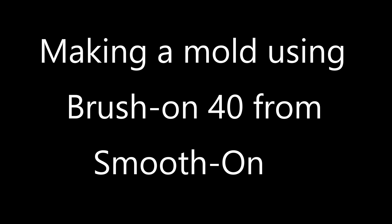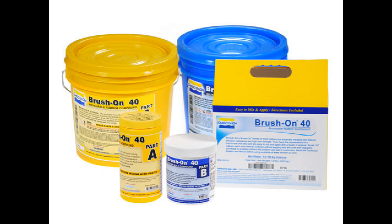I'm putting out a quick video on making a mold using the brush-on series from Smooth-On. In this case I'm using Brush-On 40. They also have Brush-On 50, 60, and recently Brush-On 35. This is what I call a poor man's rubber in the sense that you don't need machinery to measure, mix, and apply it. It's really simple, easy to use, and I've made hundreds of molds with this product. It's good, strong, affordable, and I love it.